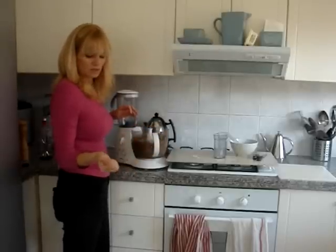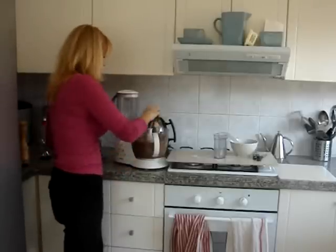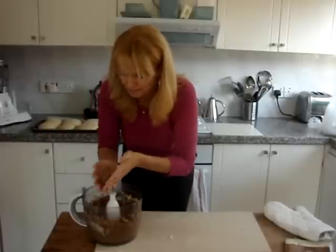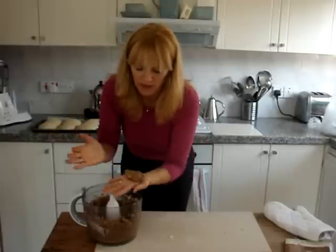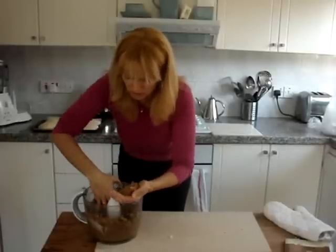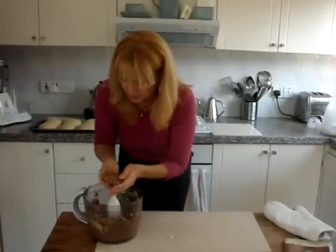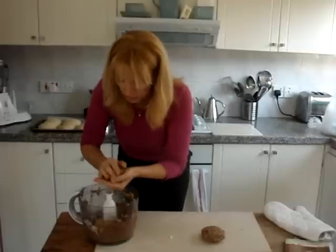When you see that the mixture sticks together, then you know that when you start frying it, it's not going to fall apart. Now we're going to make them into burgers. You can make them into balls, you can make them flat, you can make them into nugget size. Today, as I've made my burger buns, I'm actually going to make a proper burger. Then we're going to fry them and put them in the burgers when they're done.